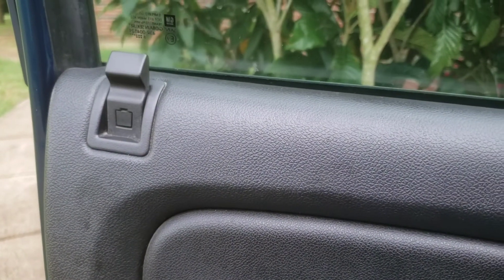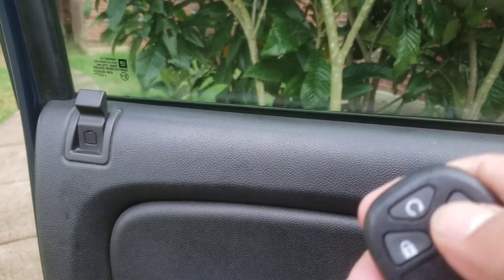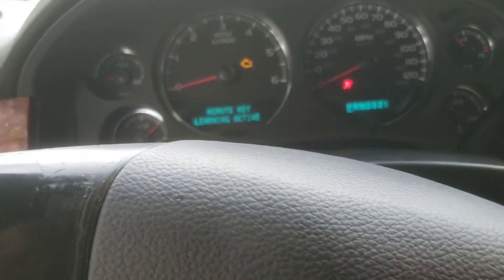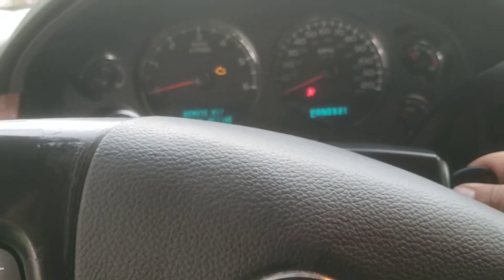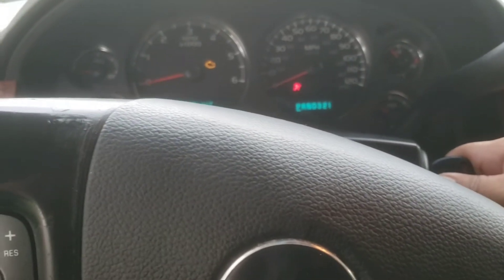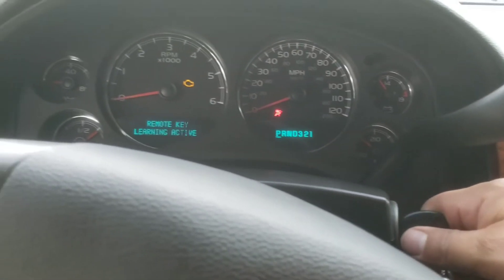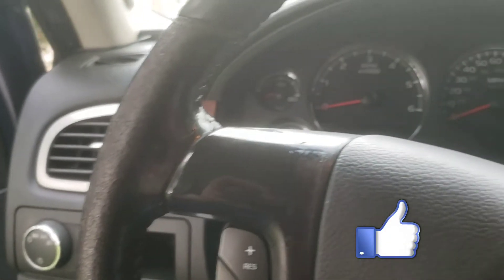As you can see, it has been programmed — unlock and lock both work. We have successfully programmed a remote control on a 2007 Avalanche. I think it's the same procedure for most Chevys that have the info and check buttons. Hope you liked it — subscribe and I'll get some more videos up.